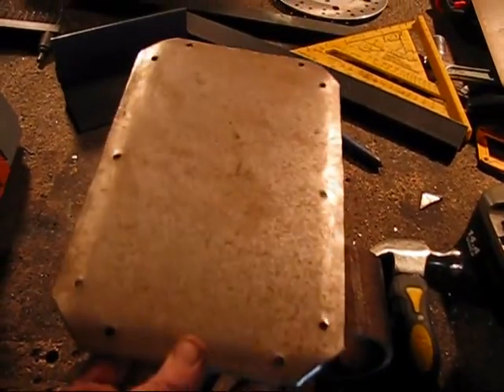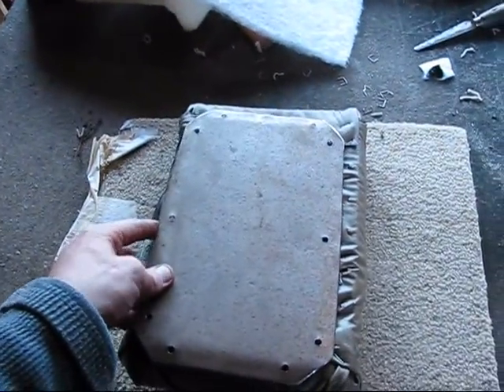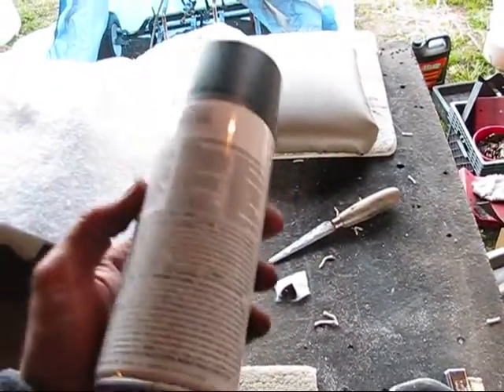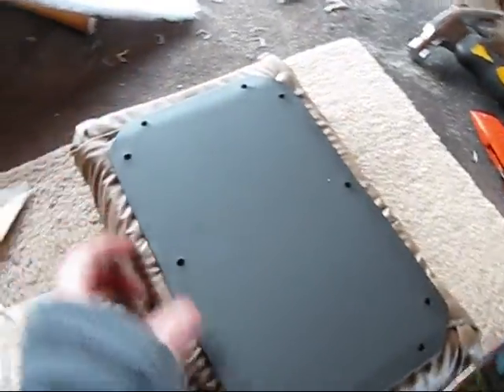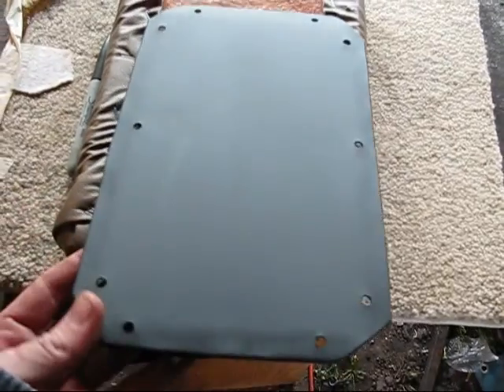Now I'm going to be cleaning it all off and then painting it flat black. You guys would be surprised how much spray paint I went through when I painted the Batmobile — I think I filled up a whole 55-gallon drum with empty cans. I'm lying on that, I actually had somebody paint it for me. So I've got the panel spray painted now. I only put a little bit on the other side, didn't go too into depth with that.